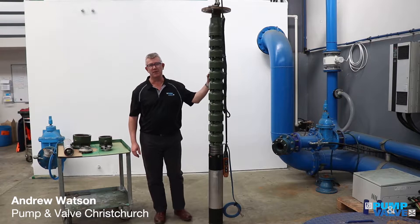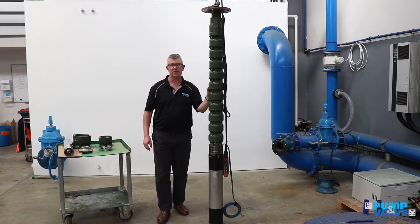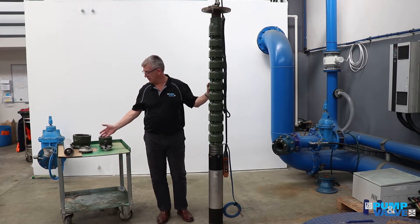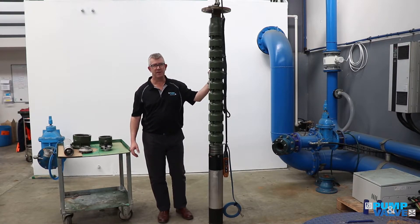This example here is from the Sayer range that we represent in New Zealand. It's a 6-inch model, but we carry them from 6-inch up to 10-inch in stock here in Christchurch. I have some examples of components that we'll look at in a second, and an example of a fully built-up pump, which we can test in our test facilities here in Christchurch.